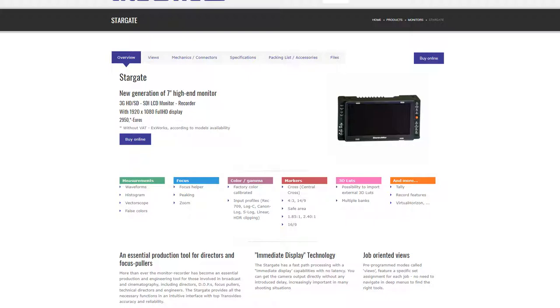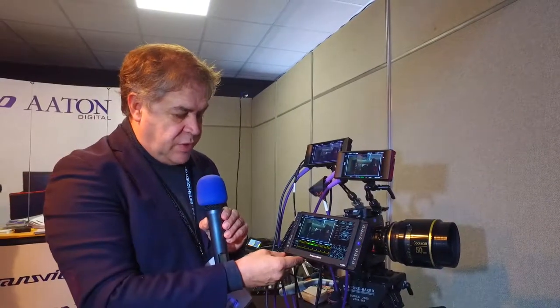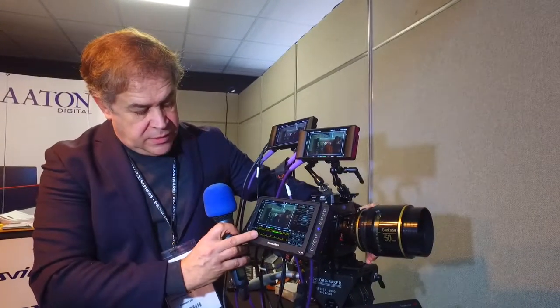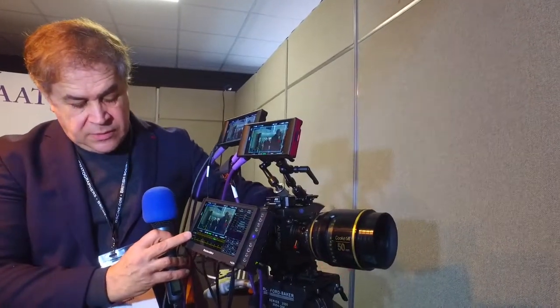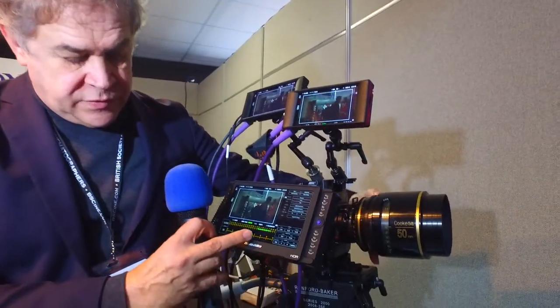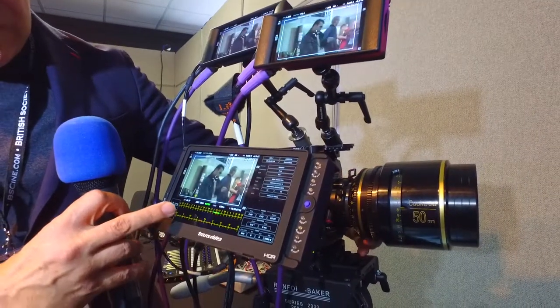One important product from Transvideo today is the Stargate. The Stargate is a full HD monitor with a lot of technical tools inside. This is a new tool, a new menu, where you can see the optical information from the lenses, including the depth of field. You can see the opening of the lens here, and you have the picture.